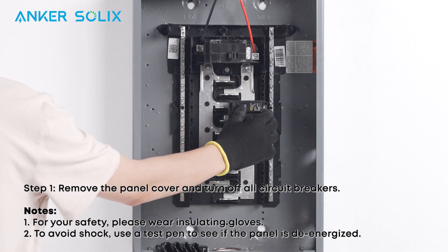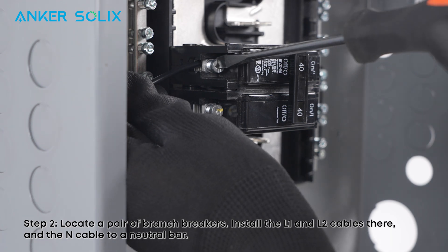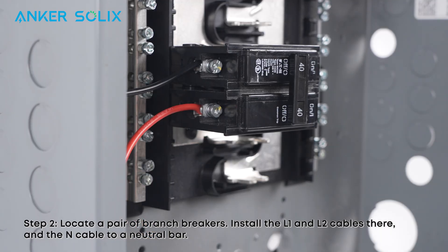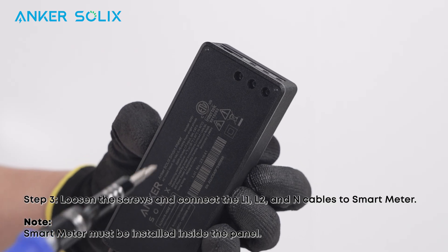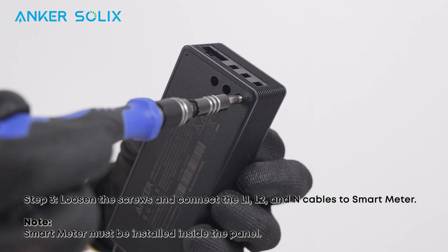First, remove the panel cover and turn off all circuit breakers. Next, locate a pair of branch breakers. Install the L1 and L2 cables there and the neutral cable to a neutral bar. Loosen the screws and connect the L1, L2, and neutral cables to the Smart Meter.